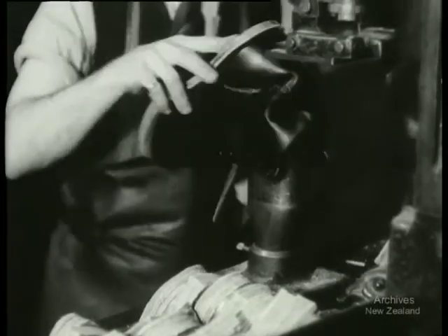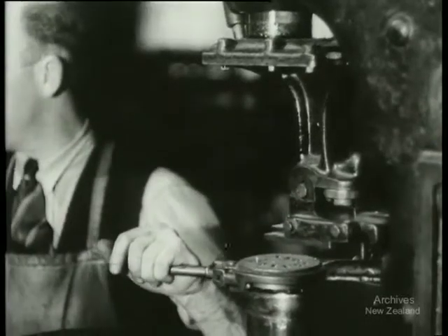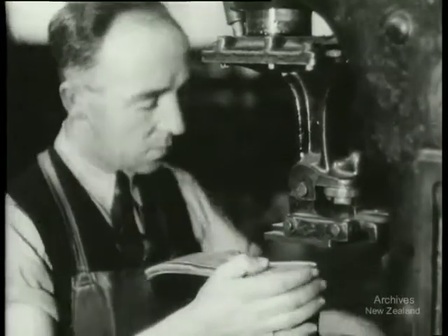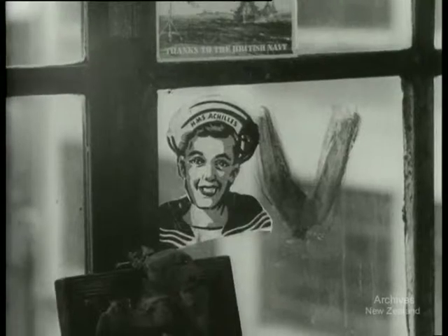Heels, already cut and joined, are next attached by a machine that drives nails home a dozen at a time. The boot is almost finished. This is vital work. It's work that backs the army up. For the army's equipment is just as important as its manpower. Like the navy, it's silent service that means victory.